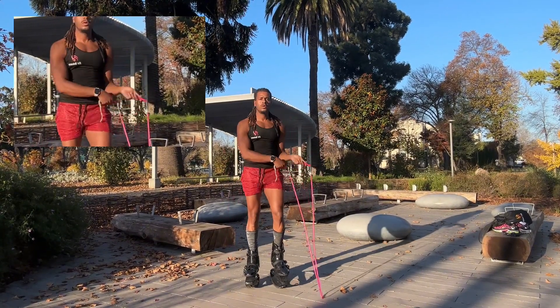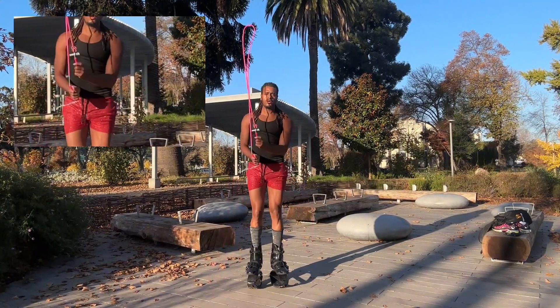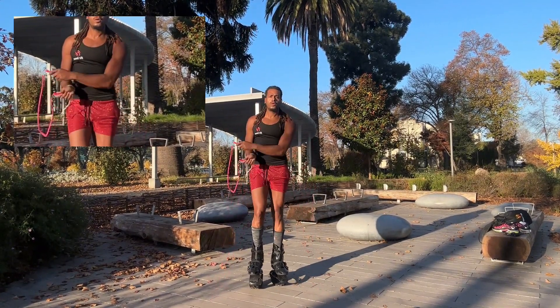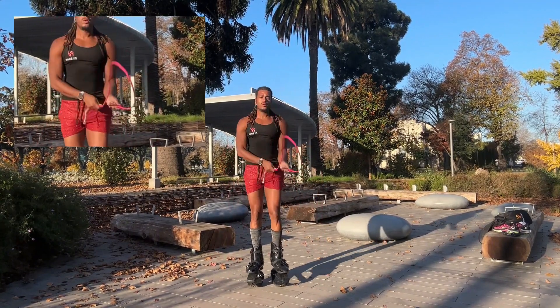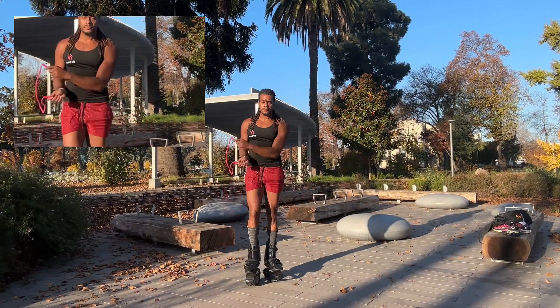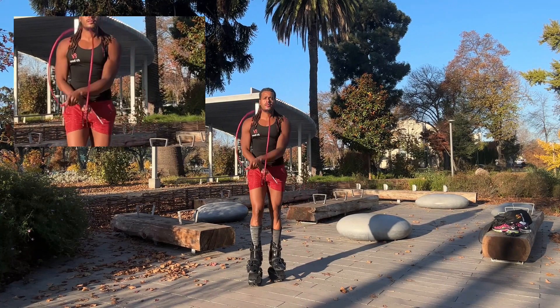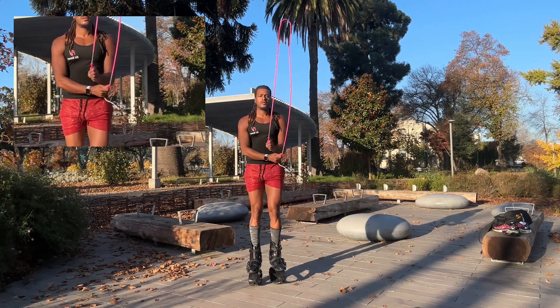My right hand goes above my left hand, left hand below. I'm using the momentum of my wrist to go to the right and to the left. Practice this until you get the momentum, because this will make the difference when you're able to jump through the rope while bouncing and going back to a side swing.